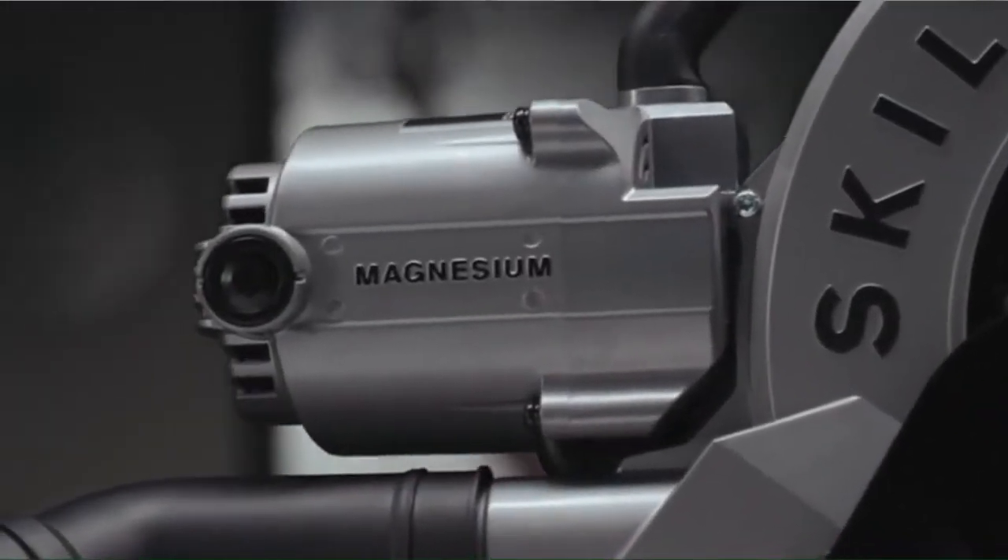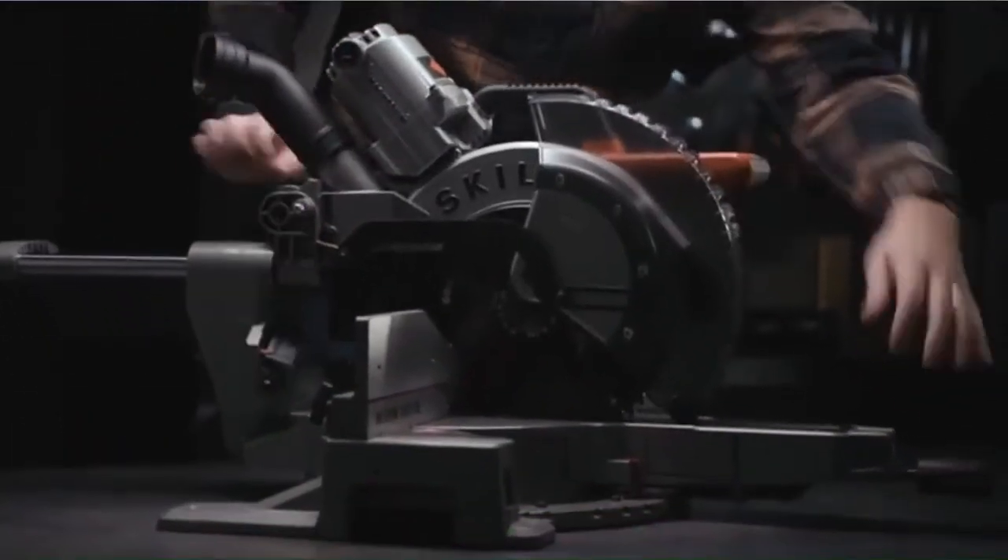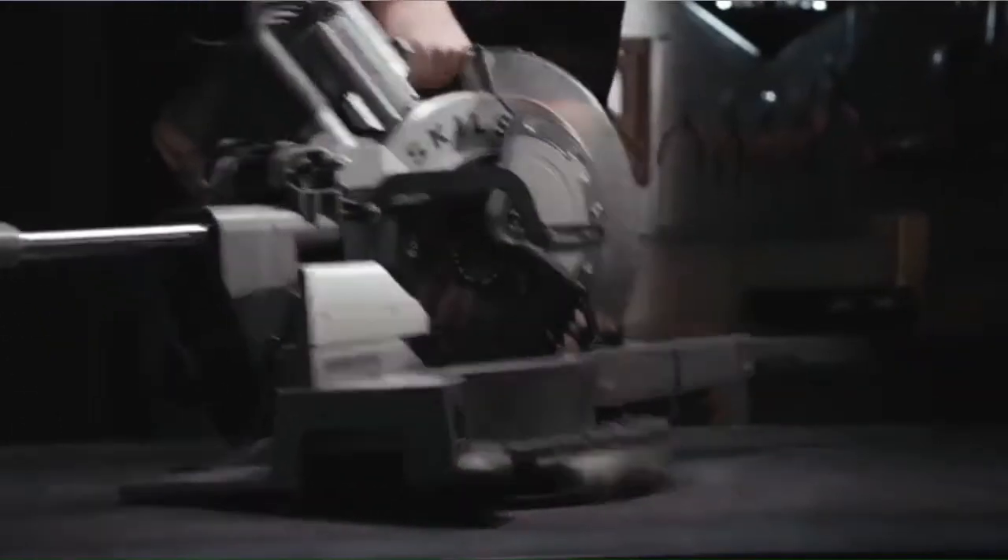Streamlined with the motor balanced at the top and built with magnesium motor housing, it's the lightest of its class, so it's easy to transport and set up.